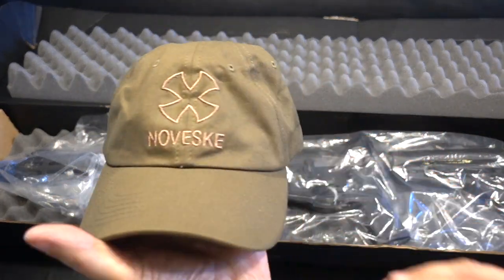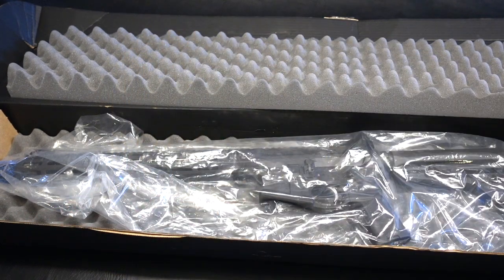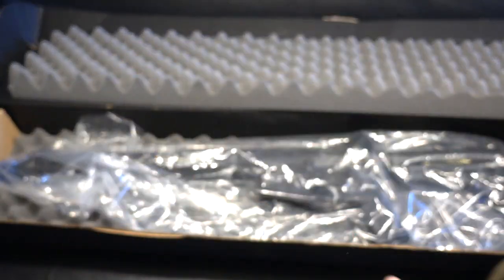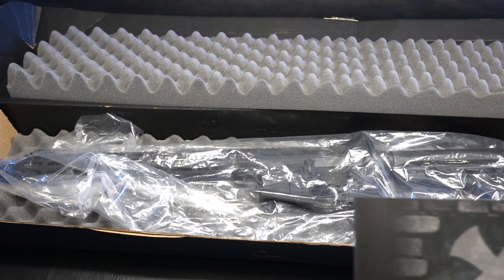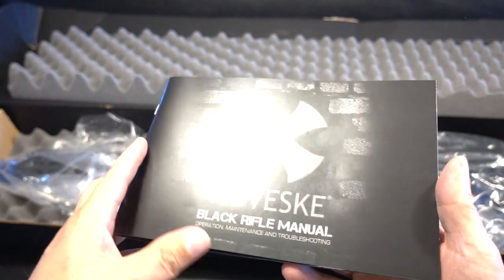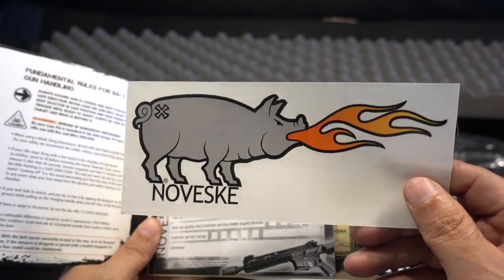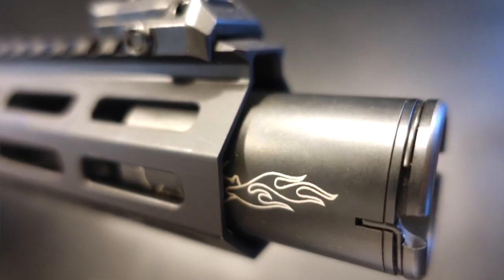My previous purchase was the Noveski N6 — it also came with this hat, which is right here with a little bit of sweat. I wear it every day, I love it. You've got your standard SOP and the beautiful font and color flaming pig — we will get to this in a little bit. That pin and weld to the barrel is incredible, so we'll get to that in a minute.